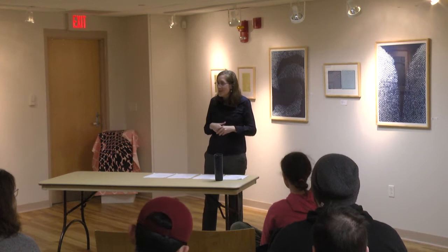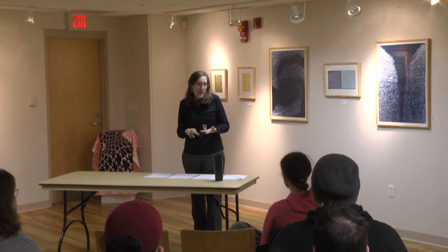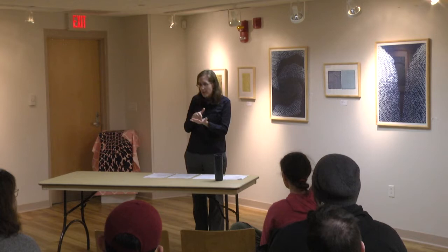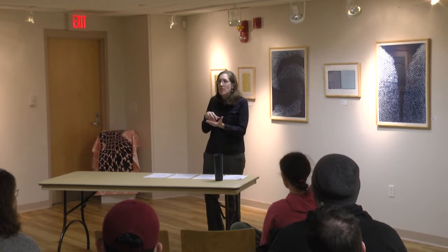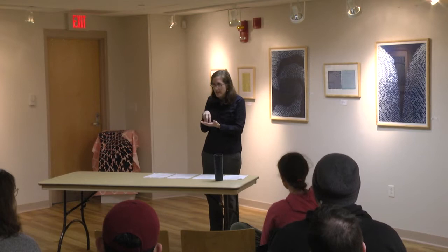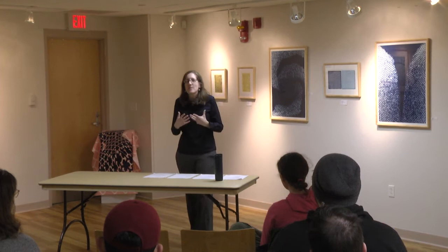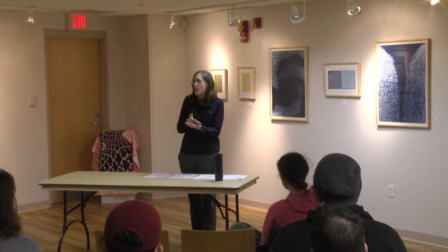So printmaking—we start with intaglio or etching, which is basically taking a copper or zinc plate and using acid to cut out lines from the plate. Once it's inked up, the ink actually sits within the grooves you've made with the acid. Then you make a print off of it. The key thing is that printmaking is all about creating a matrix. In intaglio, we're creating a plate and using it to print the same image over and over again.